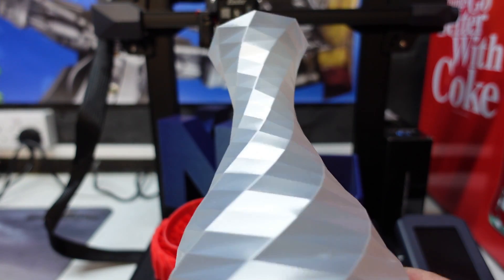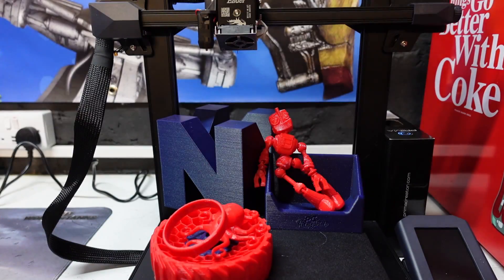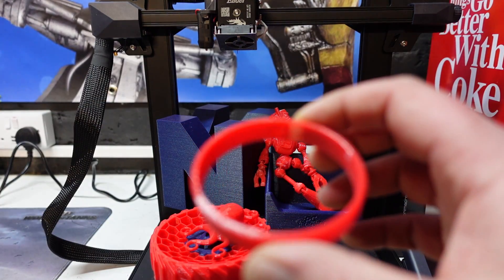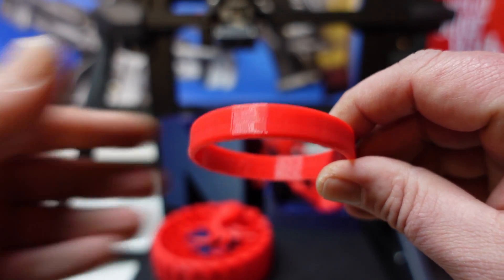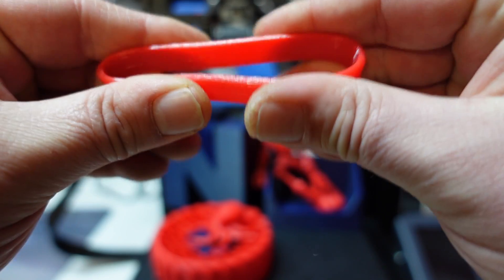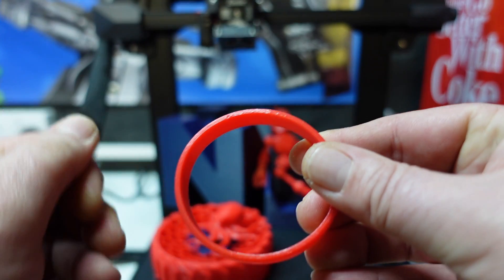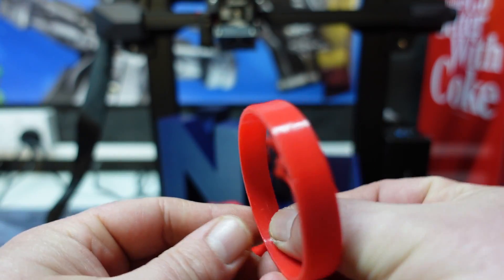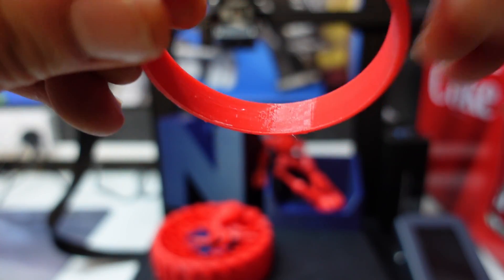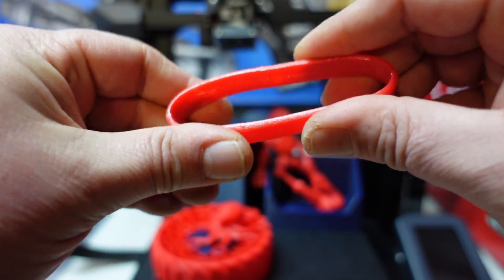Up next, we printed this bracelet — as I said, everything red is TPU. That also came out exceptionally well. We had a tiny bit of stringing, but nothing major. You can actually see just down here there's a little tiny piece of stringing, but apart from that, a very very good print.